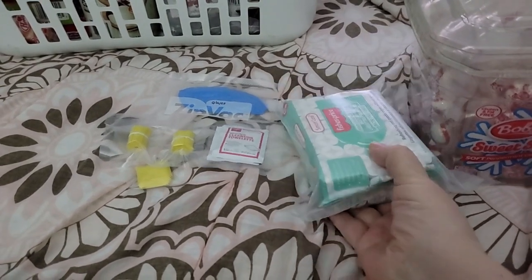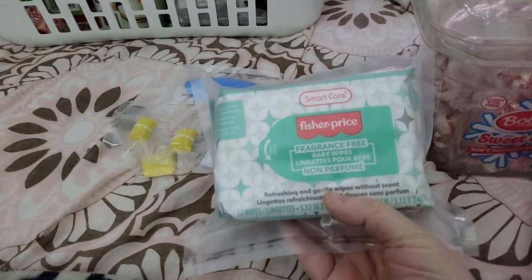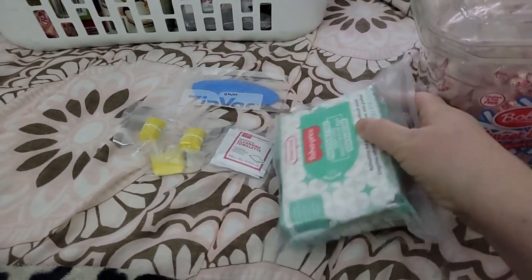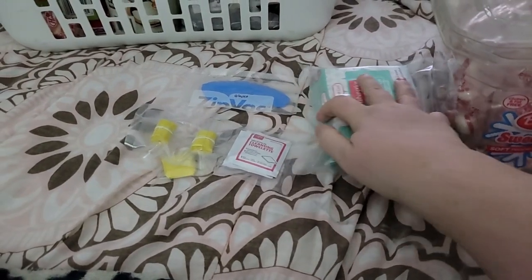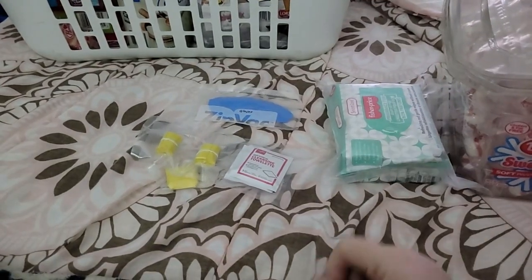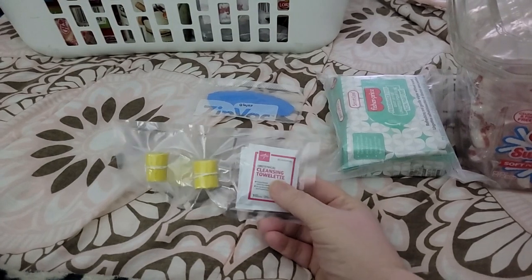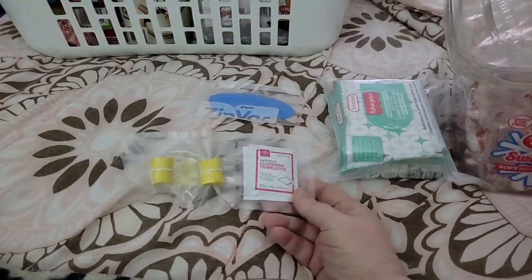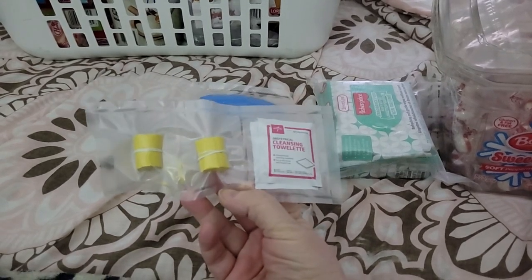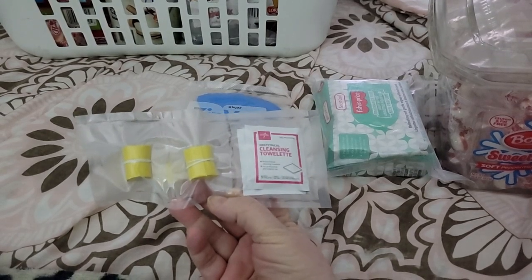Then I vacuum sealed some wipes from Dollar Tree or Dollar General — one of the two, I don't remember, but it was sitting in the basket. That's some of the stuff I had to vacuum seal. I also have some cleaning towelettes — there are three of them in there. I'll mark that. I put it all together so I'll just snip or cut the top of it for what I need.